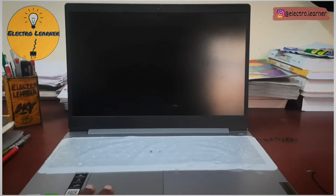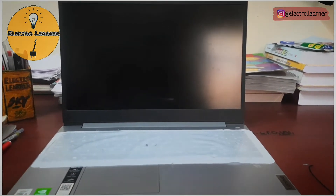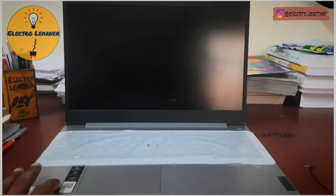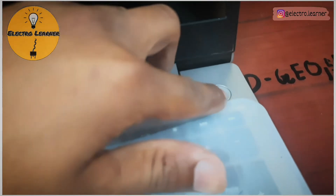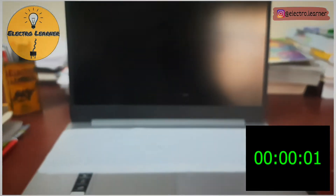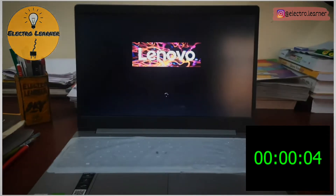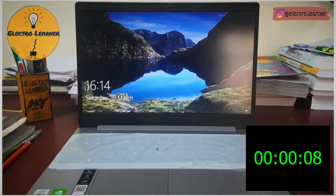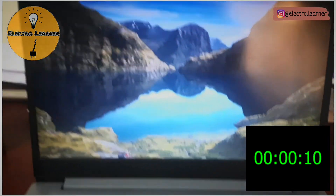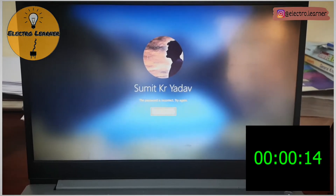You'll definitely see a big change because, as I mentioned in my past video, the HDD was very slow. But after adding the SSD you can see how fast it gets started. So let's start it — this is the power button. I'm turning it on now — it's on.